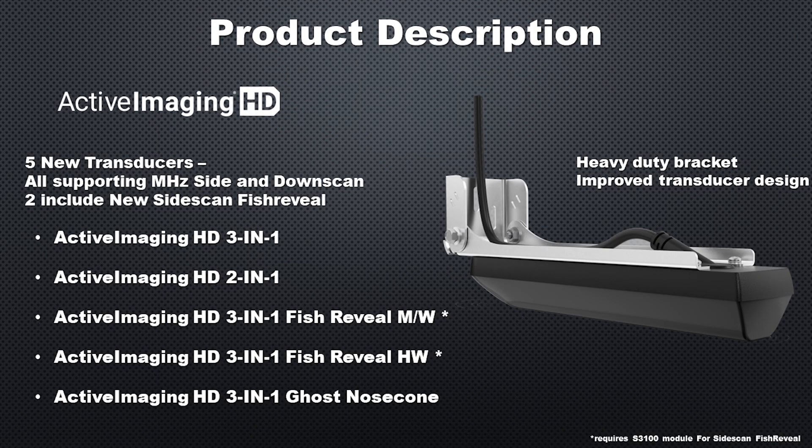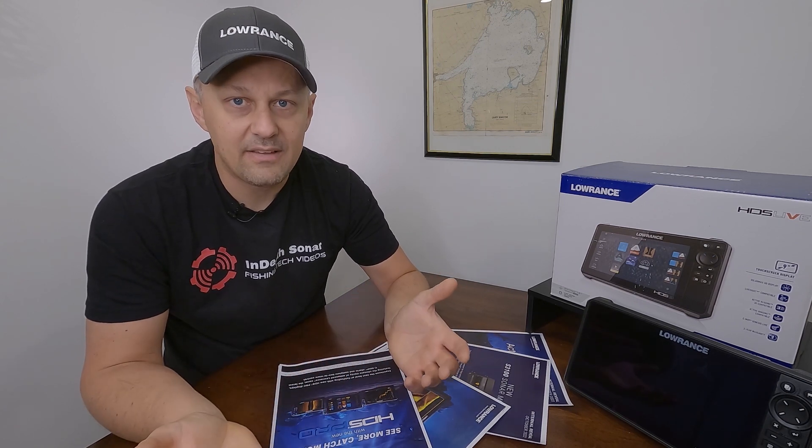Active Imaging HD gives us five new transducer designs, and all of them support megahertz side scan and down scan. We have the Active Imaging HD 3-in-1, which gives you side scan, down scan, and traditional sonar. The Active Imaging HD 2-in-1 gives you side and down scan but not traditional sonar — that transducer is typically used on a fiberglass boat mounted higher on the transom, paired with an in-hull 2D transducer for depth while on plane. The 3-in-1 is better suited for an aluminum boat where the transducer stays in the water while on plane.